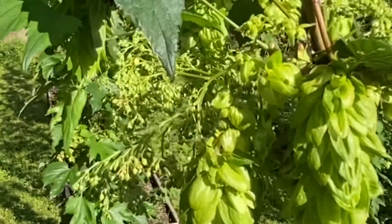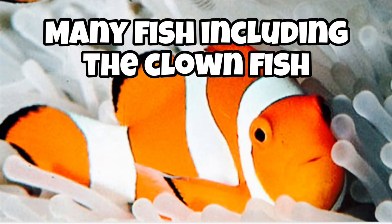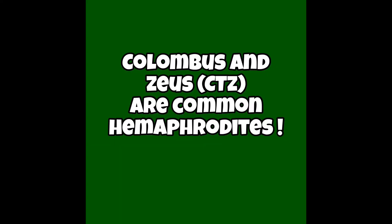There are cases where humans have been hermaphrodite, and there are some species of animals where it's pretty common. But in the case of hops, it's pretty rare. It does occur, and it seems to occur a lot of times in certain varieties.